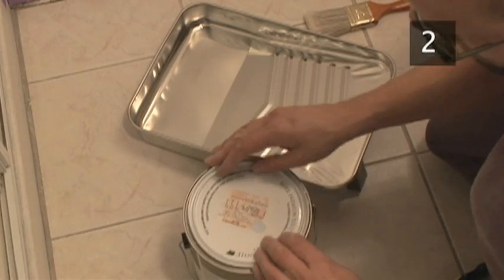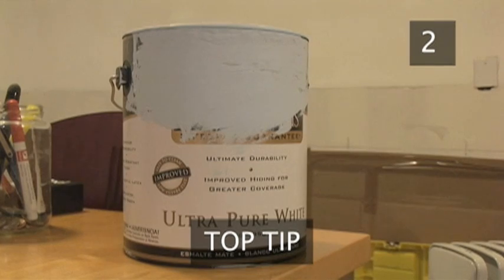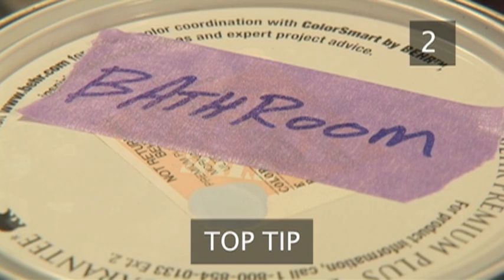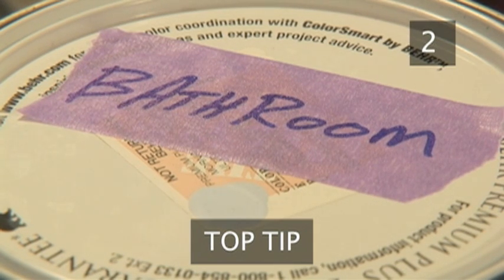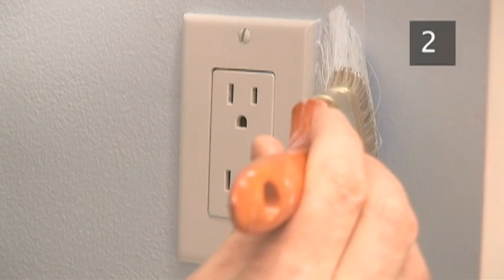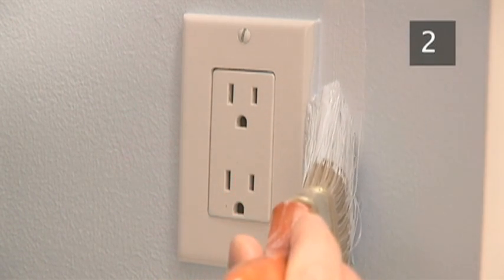Step 3. Put the lid on the paint can. A top tip is to mark the can with a dollop of paint showing the color of the paint inside and a label showing which room it was used in. This means for future touch-ups, you can easily identify it amongst other paint cans in the garage or basement.